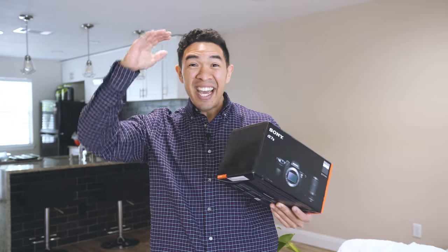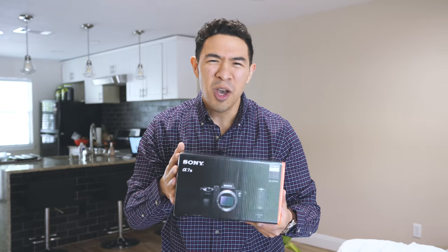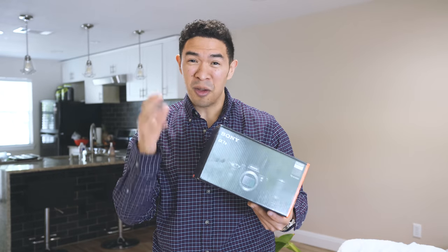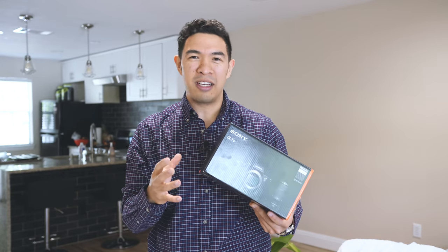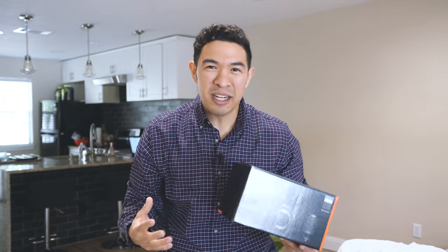Hey everyone, welcome to Drive Hour Reviews. Today is an exciting day because I have just picked up a Sony a7 III, one of the most hyped full-frame cameras on the market today. It just recently came out and I'm pretty stoked because it's going to be a welcome upgrade to the gear I've been using to produce content on the channel. Let's get this open and see what's inside, as well as the photos and videos it produces in real-world use.